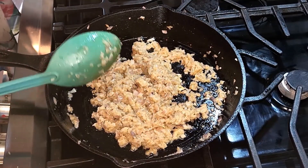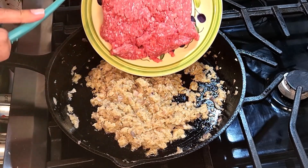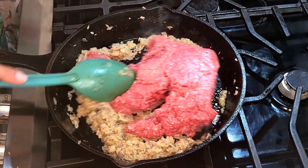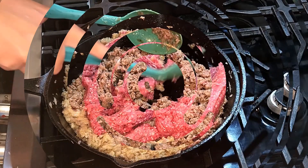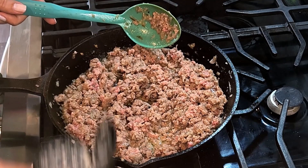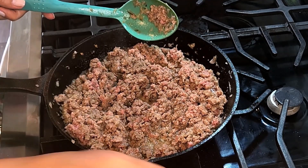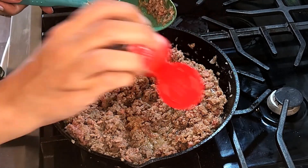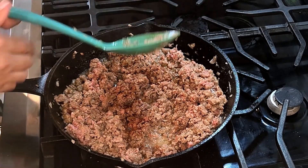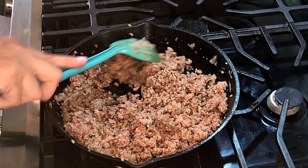Now I'm ready to add my meat — as you see it just changed its color. I don't want it to be golden brown. My heat is on medium low right now. Once the meat changes its color, I'm going to add salt, pepper, and nutmeg. We like to use nutmeg with the beef in Egypt. I'll give it a mix and let it cook for another five to seven minutes.